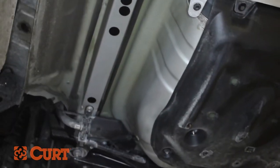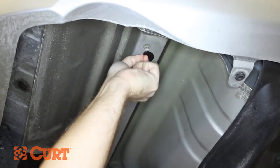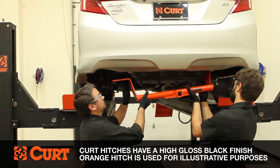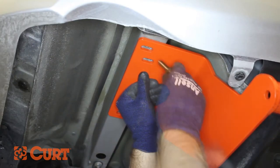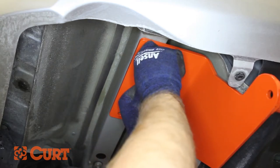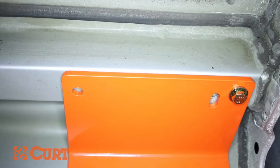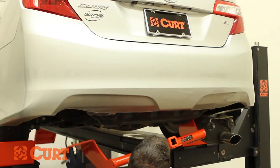On the frame rails, remove any factory stickers covering the weld nut attachment points. Raise the hitch into position and loosely install the M8 hardware into the frame weld nut attachment points on both the driver and passenger sides. Use the hitch as a template and use a paint pen to mark the foremost attachment points on both the driver and passenger side plates. Once marked, remove the hitch.